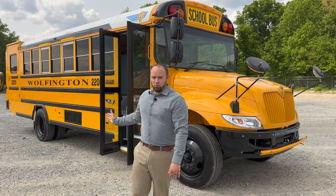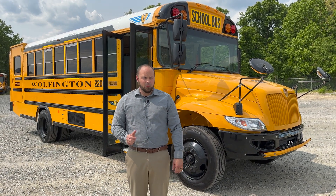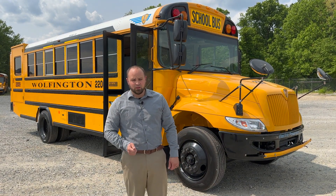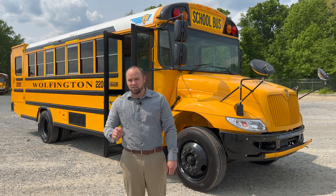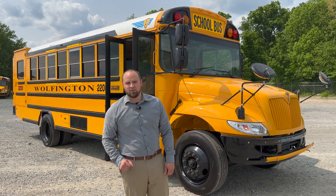Thank you so much for joining us today and learning about the future of school busing. Please reach out to your local Wolfington sales rep with any questions or for more information. If you like this video, please give us a like and don't forget to subscribe so you don't miss any future exciting content from Wolfington Body Company. Have a great day and I'll see you on the next video.